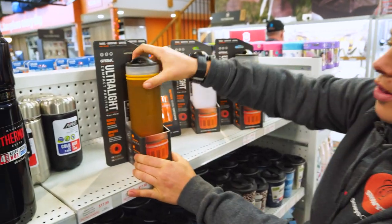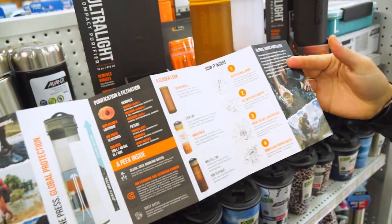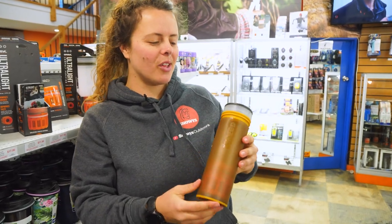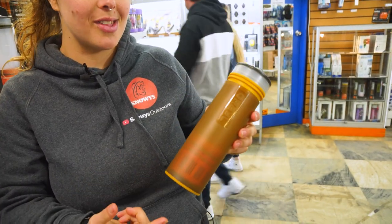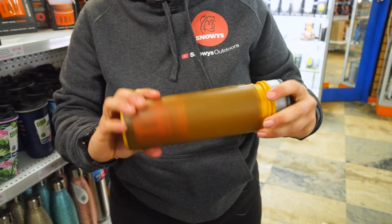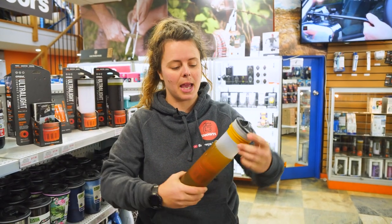So in the box, we'll grab our water bottle here, and you also get a nifty little instruction manual which runs you through all the different components and the best way to utilise your bottle. The water bottle weighs about 300 grams. Its pack size is about 24.5 centimetres tall by just over 7 centimetres in diameter, and the bottle holds up to 473 mils. The materials are polypropylene, food grade silicone, food grade plastic, and it is BPA free.